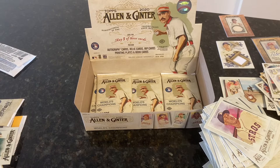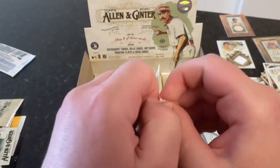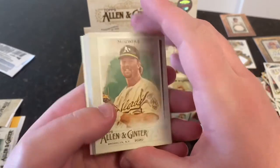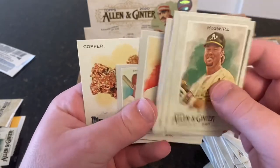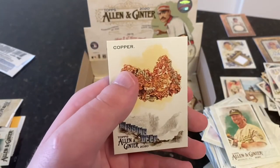I really like these cards — I think the design is sweet. It's like Heritage where you got the staged photos, but I think this design is really nice this year. Mark McGwire, Anthony Rendon, Jose Ramirez, Matt Chapman, Mauricio Dubon, Cole Hamels. Darren Erstad is our mini. And Copper.